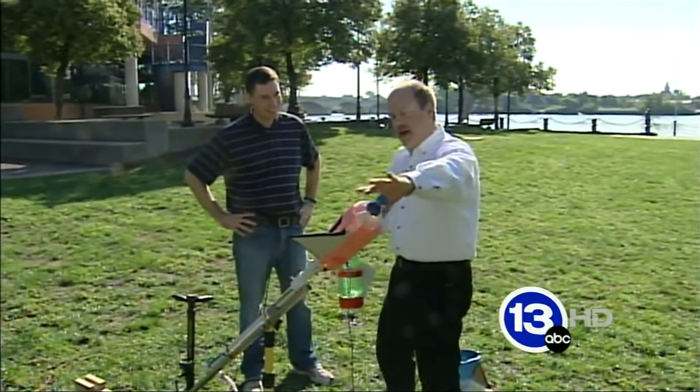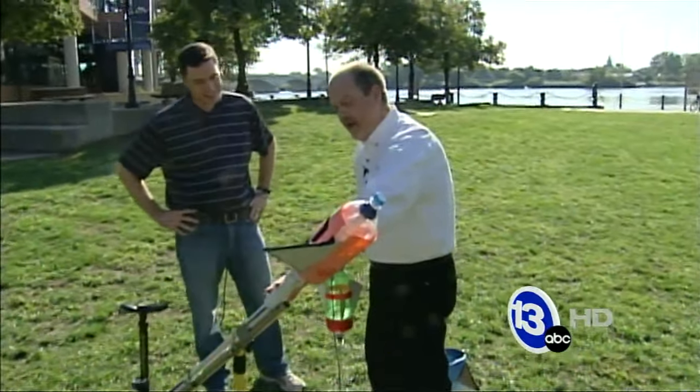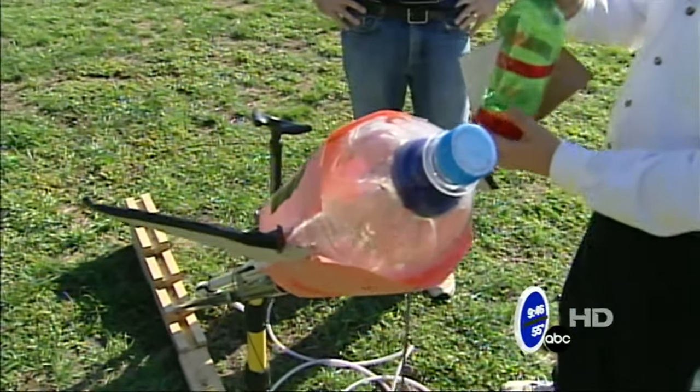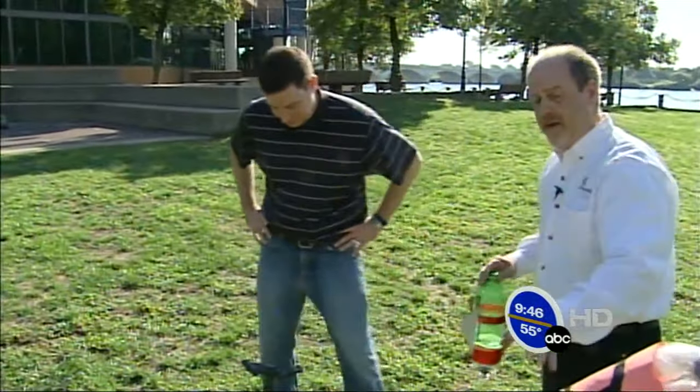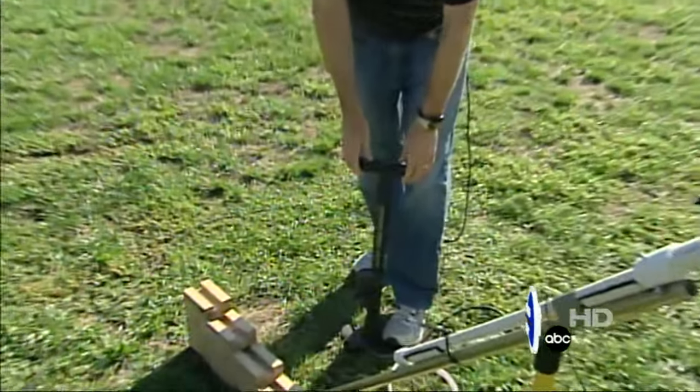What we've done is mounted this on a piece of PVC pipe. It's got a little catcher on here to hold the bottle in place while Jay pressurizes it up to maybe 70 pounds of air pressure.